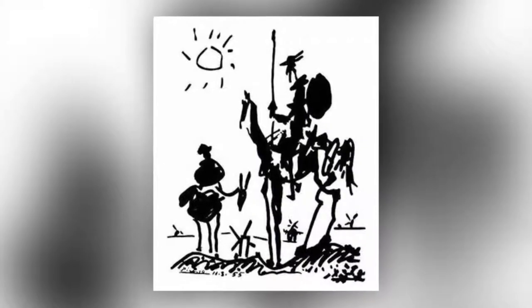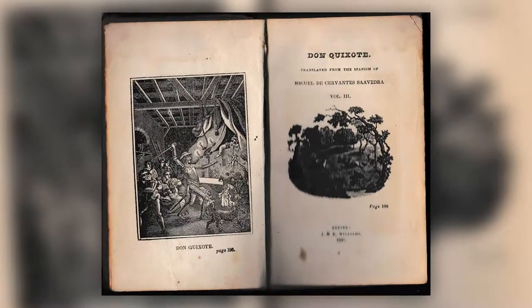Don Quixote is one of the most popular themes in art. It's been done by Doré and Dali and Picasso, plus books and movies and operas.